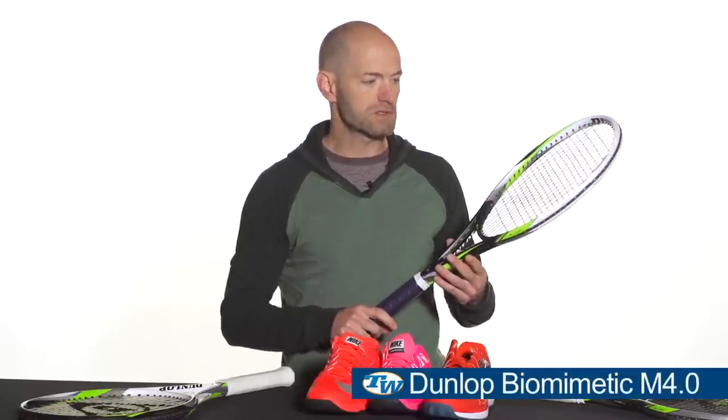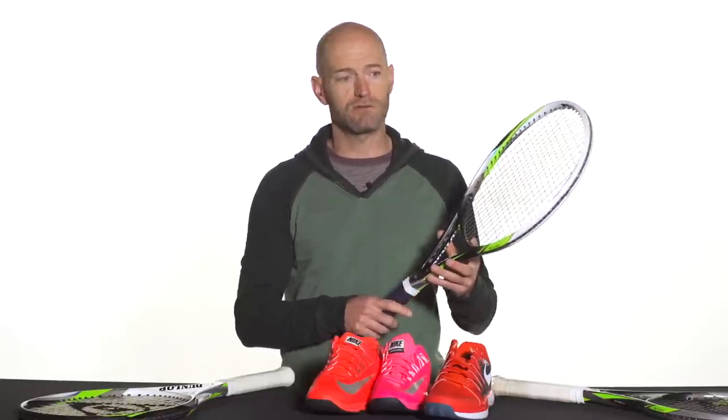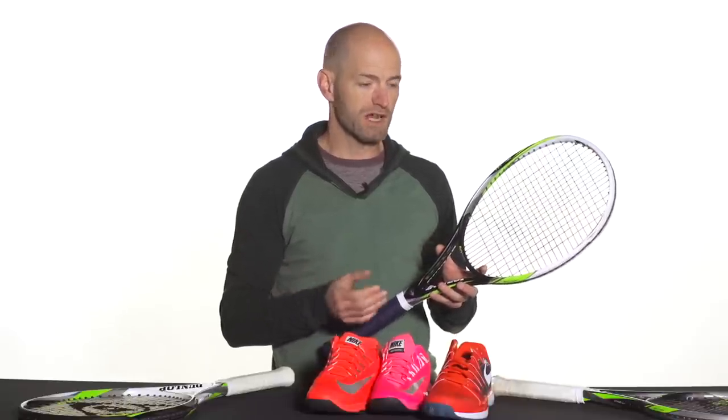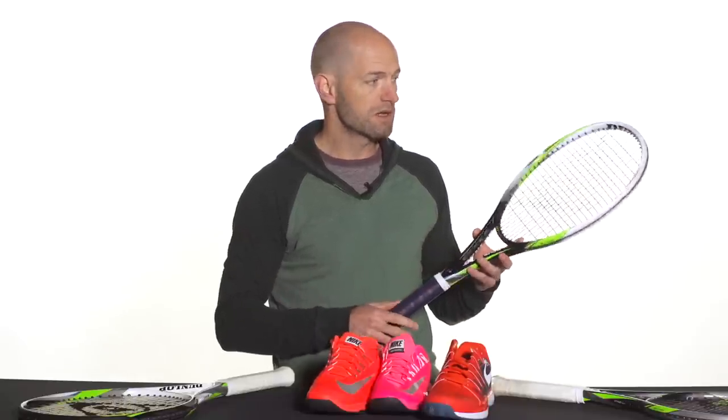And then here we have a slightly lighter version — this is the M4.0. It's a little lighter, a little faster, and very, very spin friendly. We've reviewed both of these rackets, so be sure to check out our written and video reviews on these as well. This one has excellent access to spin, it's really light and fast. Great as is, or if you're a stronger player and you want to customize the weight and balance of your rackets, this is a great platform racket to do that.